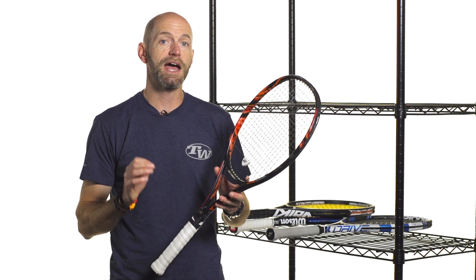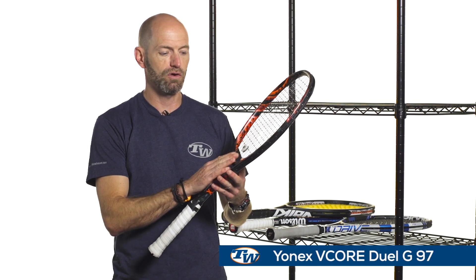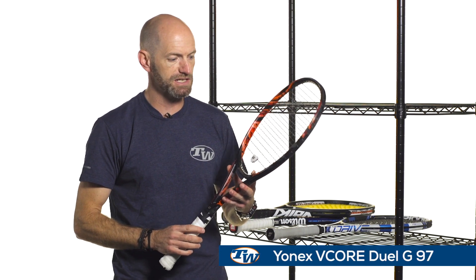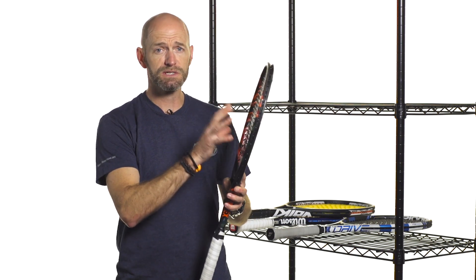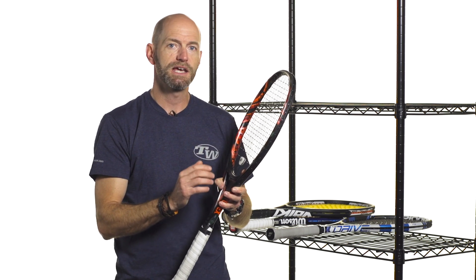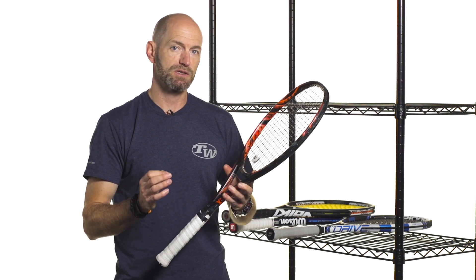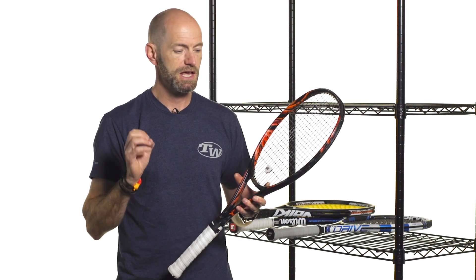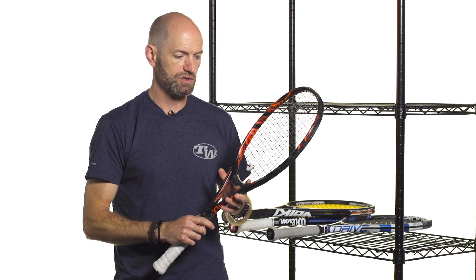Last but not least, we're going to look at the control-oriented rackets. Here I've got a VCORE Dual G97 from Yonex — a 97 square inch racket, so a slightly smaller head size. It's got a thinner beam, it's going to flex more at impact, and that's going to offer a more controlled response. It's going to absorb some of the energy of the swing, and then it's up to the player to take a big long swing. If you're an advanced level player, that's what you're doing — you provide the power, and the racket gives you the feel and control to help you place your shots.